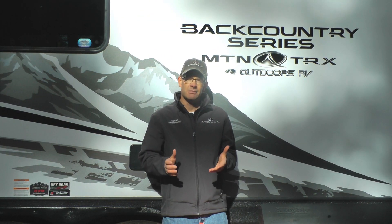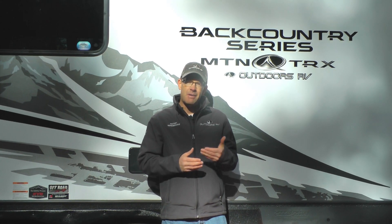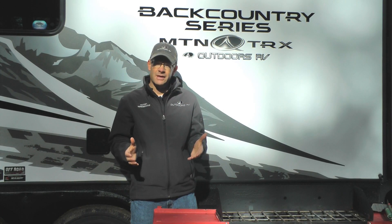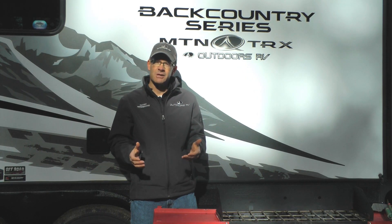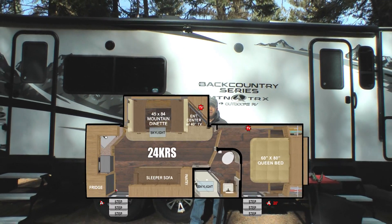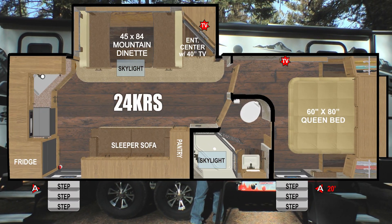This is our second year with our Mountain Tracks Backcountry Series. We listen very intently to our retail customers, and some of the feedback has been to better align our Backcountry Series with our Mountain Tracks Trail Series — both from an off-grid platform and some of the nicer interior features that customers are accustomed to on our Outdoors RV products. For our tour today I brought with me our brand new 24K RS Backcountry Series floor plan.